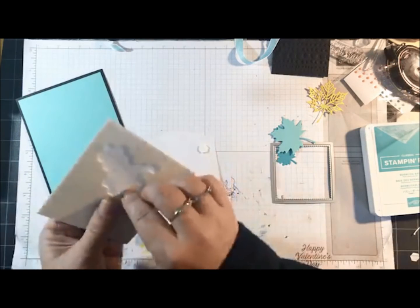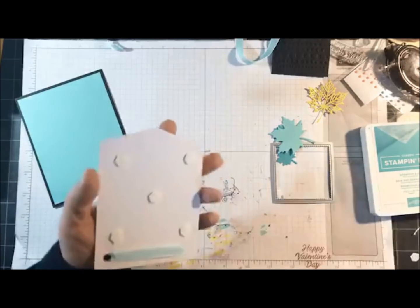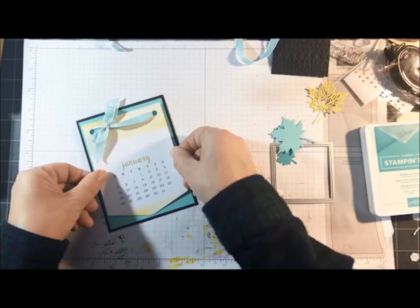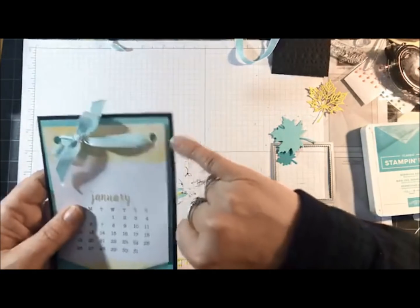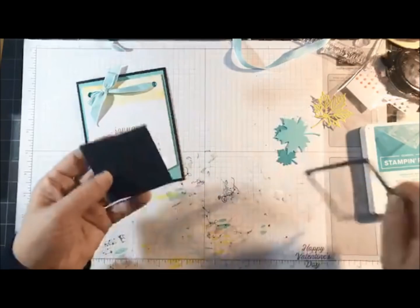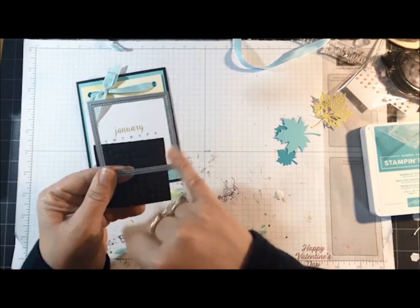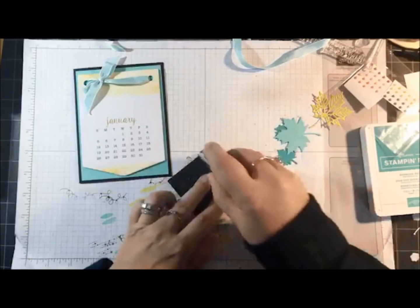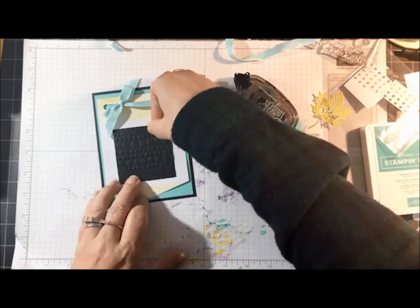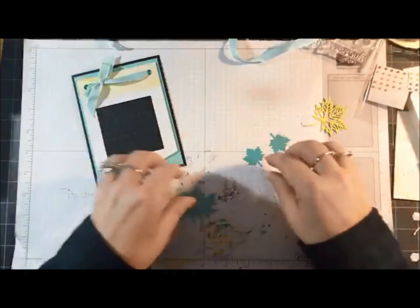Linda is saying she loves using the calendar pages for birthday cards — everyone feels so special on their birthday when the calendar with their date circled is right in front of them. Look how pretty the yellow is against the Coastal Cabana and Basic Black. For this one I've embossed and cut a square using the Stitched Shaped Framelits dies, and I'm going to glue that to fit perfectly over the January calendar. My brother might not like that because his birthday is in January!